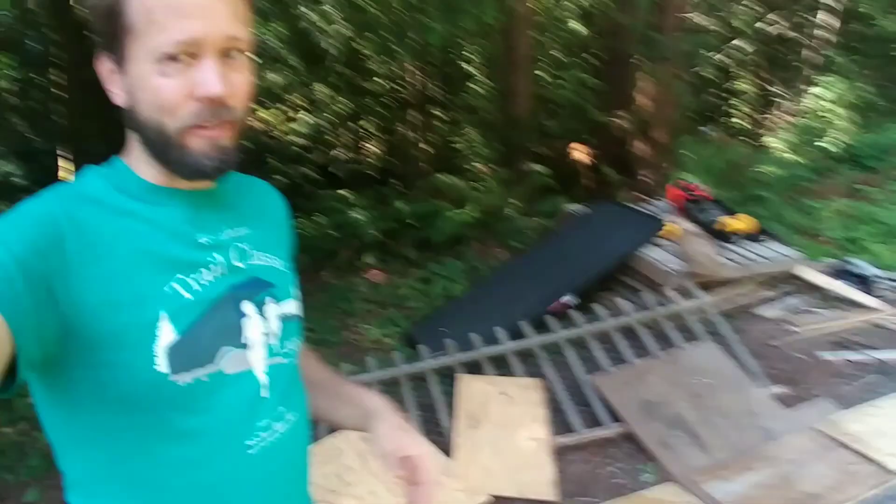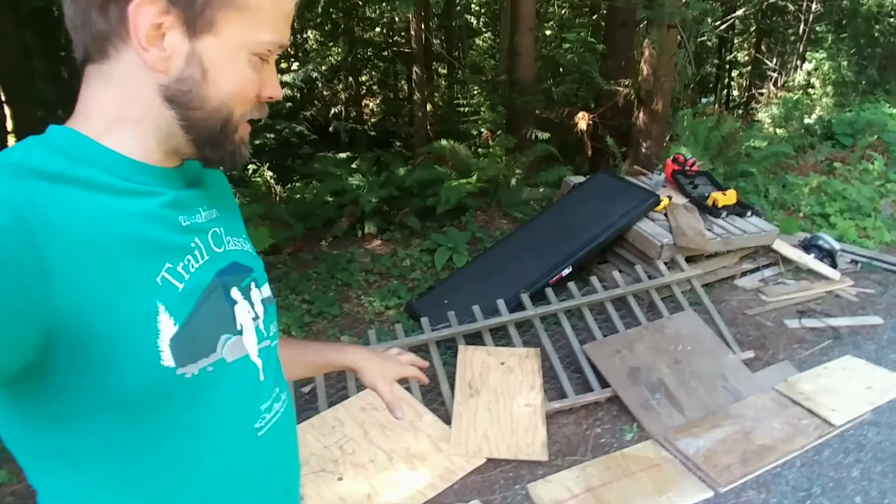Another thing I did is I cut the roof to be a bit longer than what they suggested so there'd be some more overhang, especially over the front part where the door and books will be. When I put it together I'm going to caulk all the seams and paint it — those would be the next steps. I'll make an update once it's all put together and painted, but that'll do it for part one. I'm pretty excited about this thing. See you next time.